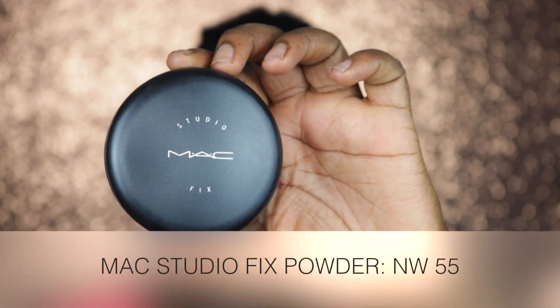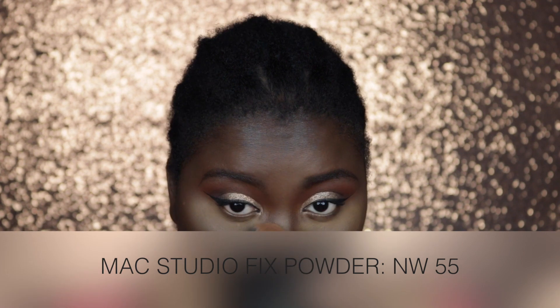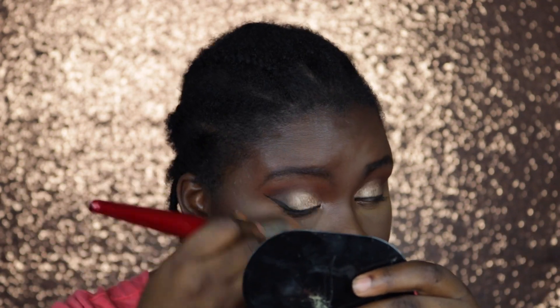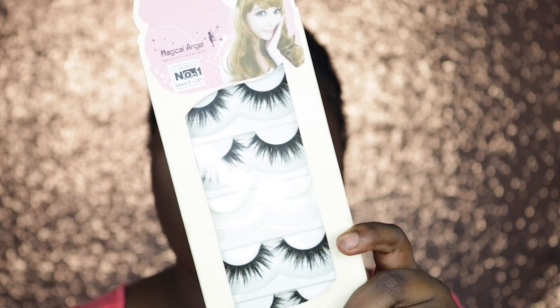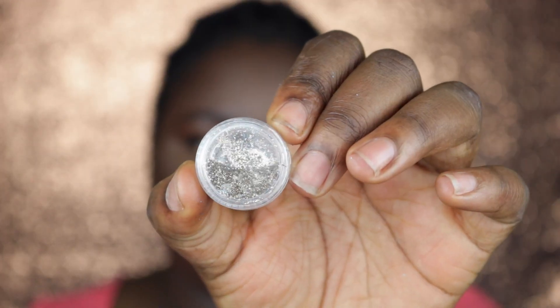To take off the excess powder I'm going in with my MAC Studio Fix All Over Face Powder in NW55. Once I've removed the excess setting powder, I'm using that same powder to set the areas of my face where I didn't apply any setting powder, and I'm also dragging it down to my neck to even out any discoloration there.